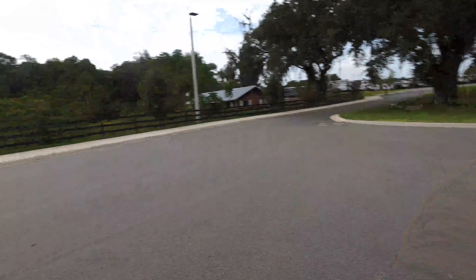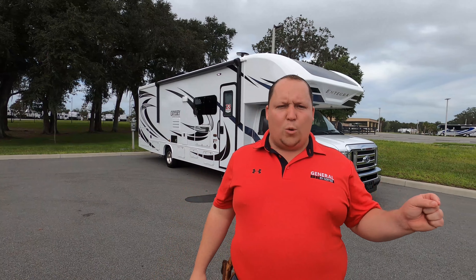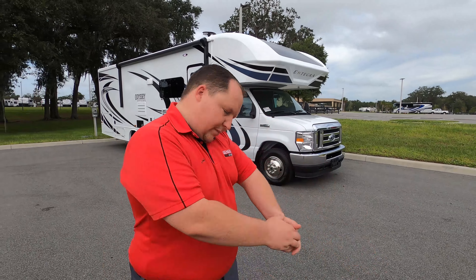Before I show everybody, I'd like to say hi to Andrea. Hey Andrea! We've done the Esteem 29V that the Kirchner and the Boons got — both of them were from Texas. That was the Esteem, and the last time we did an Odyssey was back when we were in Maryland. We will link the Esteem video down in the description below and at the end of this video.